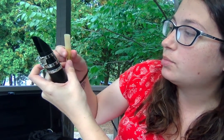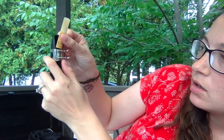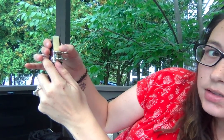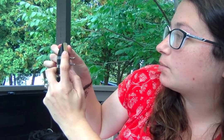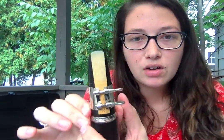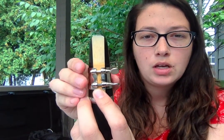After your reed has been soaking, take it by the sides — do not touch the tip. Lift your ligature up and slip the reed in, sliding it down. Use your fingers to guide the sides and line it up with the curved shape at the top. You want it not too high and not too low. If you do it correctly, there should be a very thin black line visible at the top.